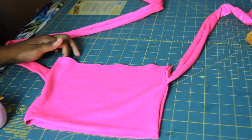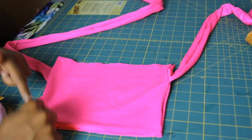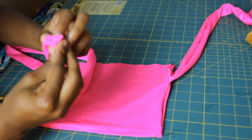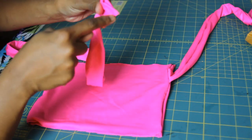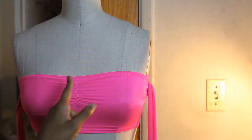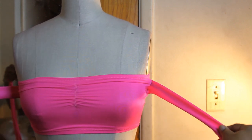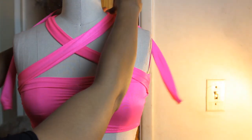Use a zigzag stitch because you don't have to worry about the thread popping when it stretches out. Sew the top and bottom hemming, and also make sure to hem the top for the halter strings — just fold it in a little and sew on top with a straight stitch. I did add some elastic in there, as you can see from the other side, and after you're done it should look like this with your two halter strings on the side.